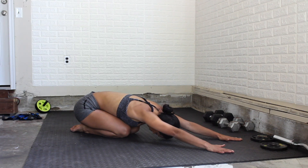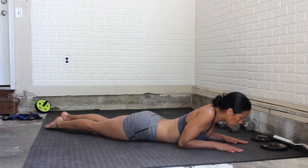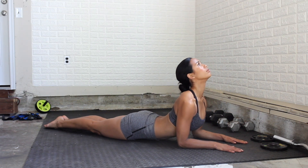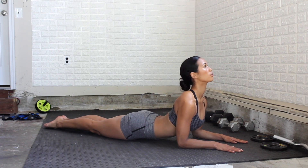Then we're going to bring it into a seal pose. On your tummy, bring your elbows to the ground, pushing on those shoulder blades, squeezing the glutes, squeezing the core, and just releasing that back tension.